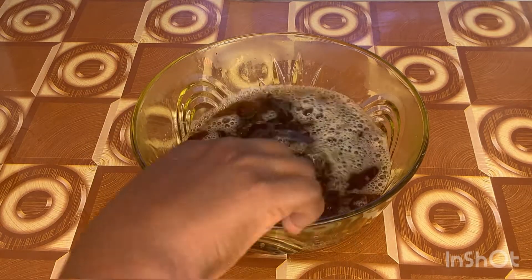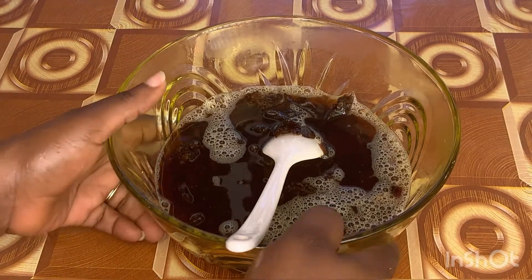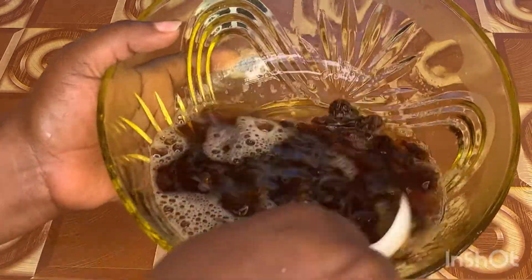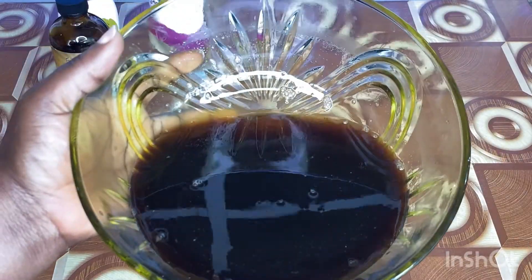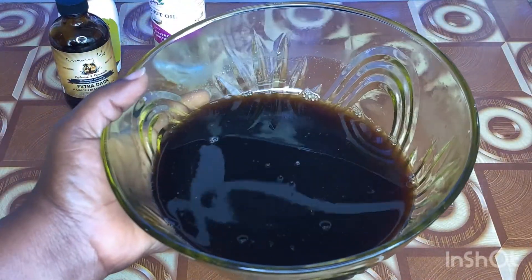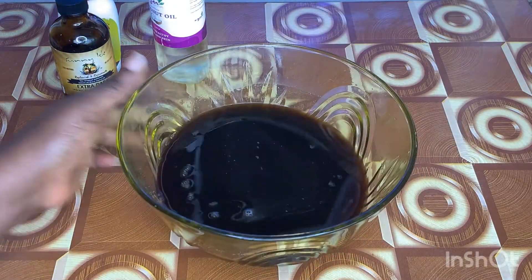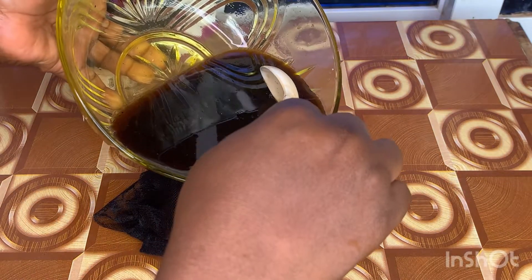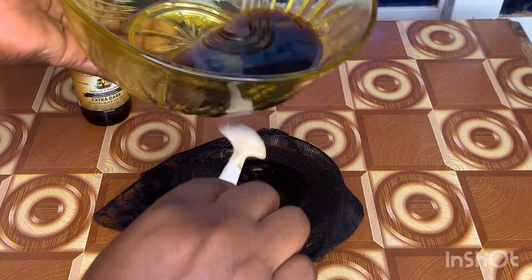Now you're going to leave the solution to sit for about an hour or two, depending on how much time you have, so that the African black soap can dissolve in the water. This is how the final solution looks. I went ahead and sieved the whole solution, because locally produced African soaps may have certain particles in them, so I used a net to sieve it.